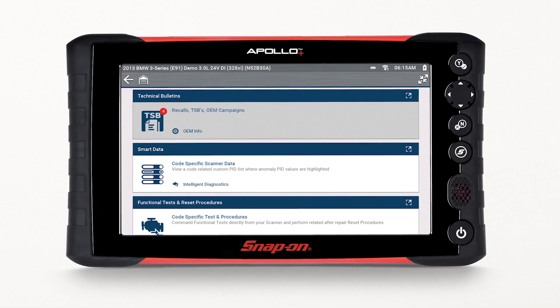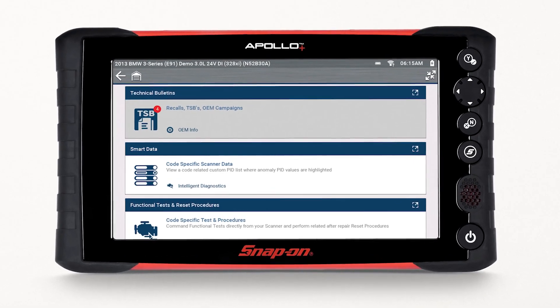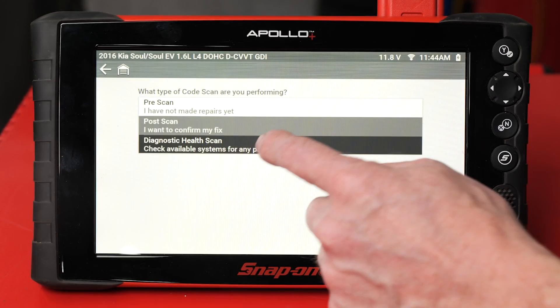The new Apollo Plus Scan tool from Snap-on takes this initial approach to service one step further with a feature called Health Scan.